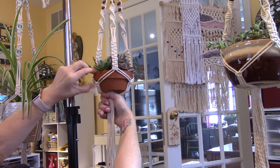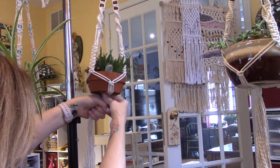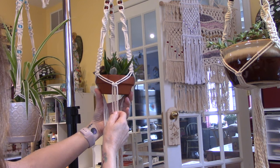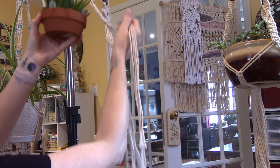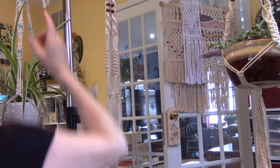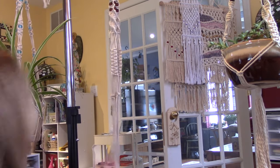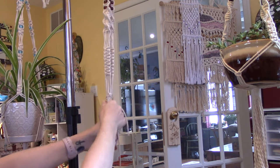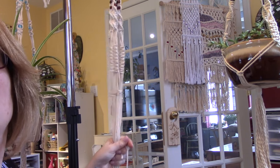Do another gathering knot right about here — I'm going to eyeball it. I want to pull these down under this lip, so I want the gathering knot right to here. I'm just going to get a piece of scrap cord and do the same thing we did at the very top. I kind of make them all face the center. I hope I remember how low to make it.